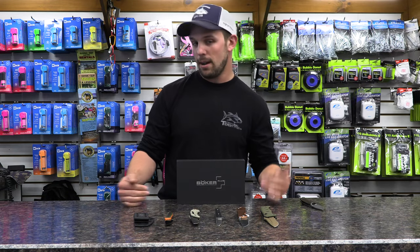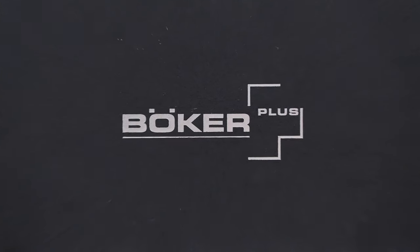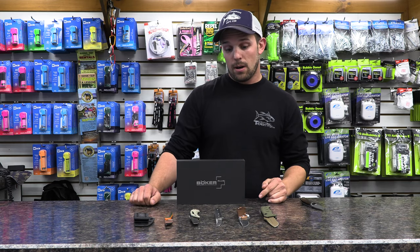Next we're going to move into my favorite brand, which is Boker. Boker is cool because they do a lot of factory collaborations with custom knife makers in the industry. The next two that I'm going to talk about are designed by Lucas Burnley, who's a really well-known, accomplished knife maker in the industry.